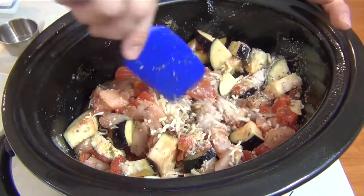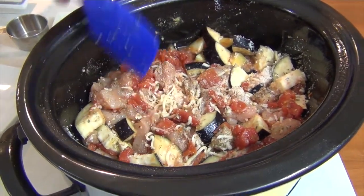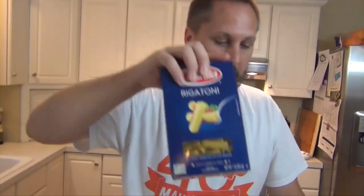You're wondering I said pasta — well I am going to do pasta, but pasta cooks so quickly that we have to add it at the end. So we'll let this cook, and when we're getting close to the end we'll come back and add in the rigatoni.